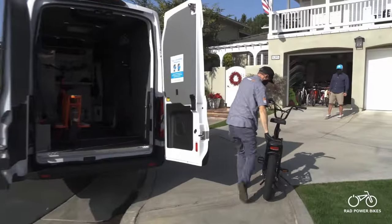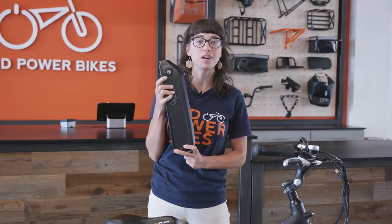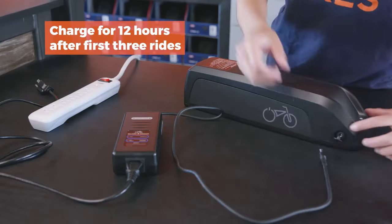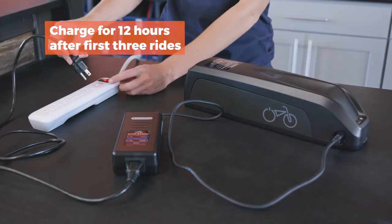If you currently own a Rad e-bike, you may be wondering if your bike or battery meets these UL guidelines. In this video I wanted to go over Rad's announcement and which of their current e-bikes and batteries are UL certified and which are not. I also wanted to lay out some simple steps that you can take to prevent any safety issues regarding your battery.